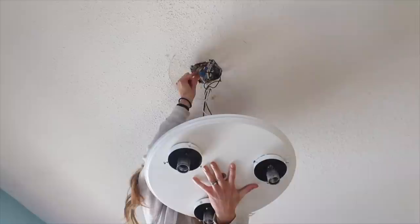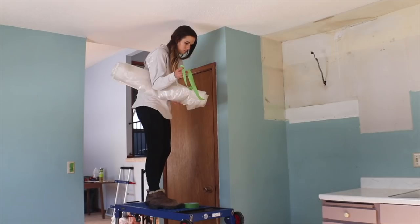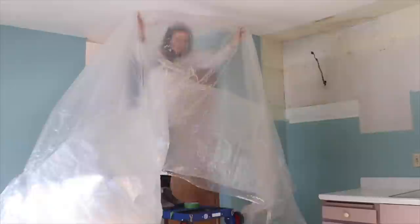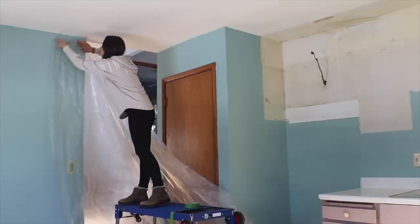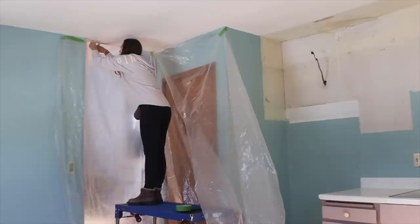Here you'll see I'm removing any obstructions in the ceiling. I had a hook to remove and then of course the light fixture. I highly recommend doing substantial prep work before you start scraping and spraying. I had just a big plastic sheet that I taped up with painter's tape — this is kind of the poor man's version because I didn't want to run to the store. Ideally I would have plasticized off every wall and even the floor, because this is such a messy job. You can get plastic that has a sticky edge, so all you have to do is unroll it and it sticks right up to the edge of the wall.